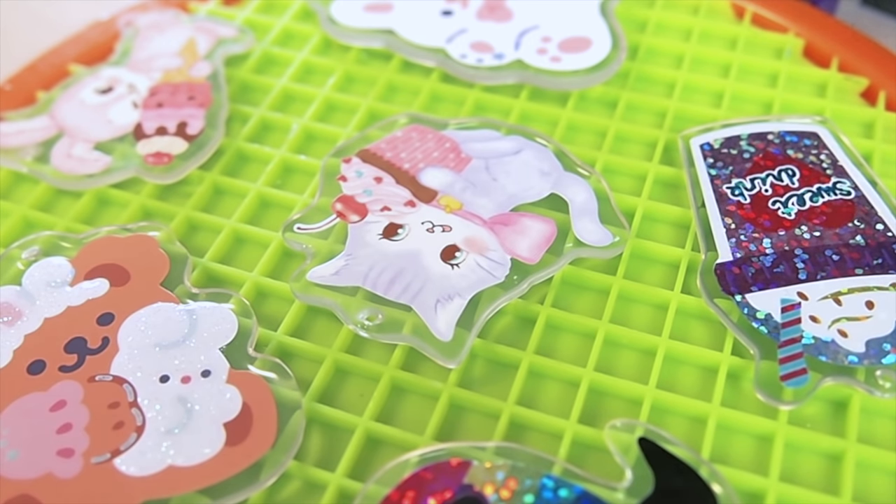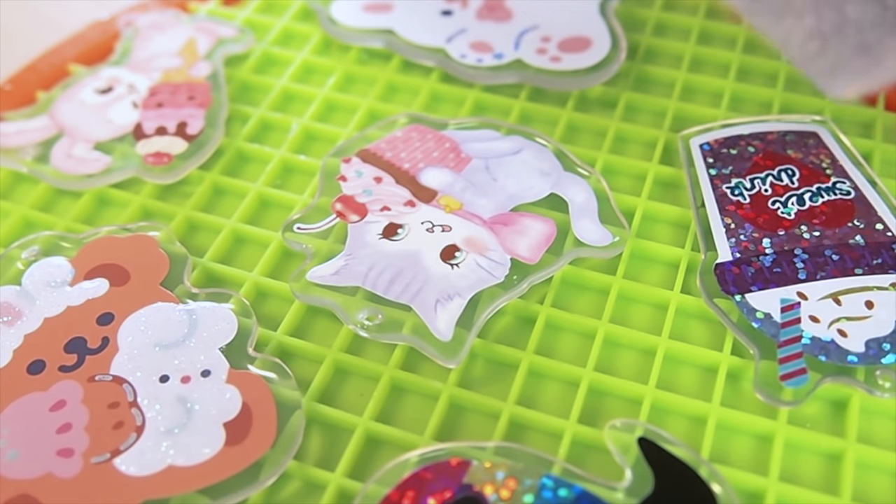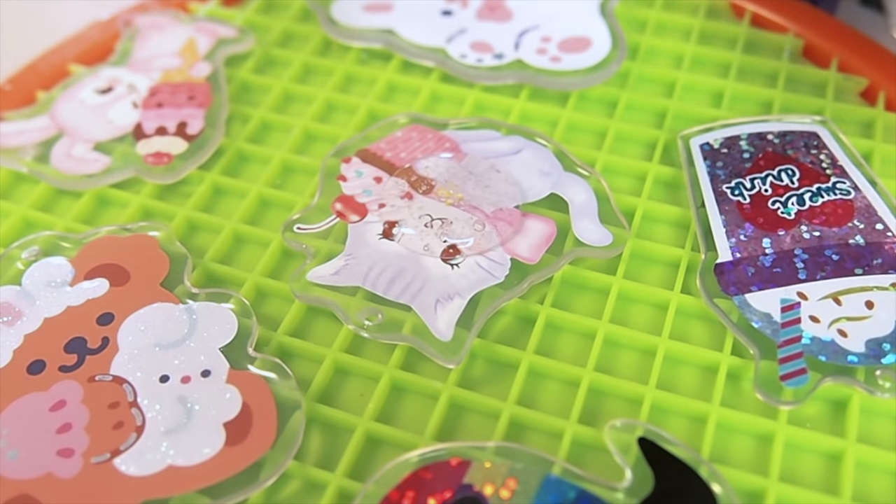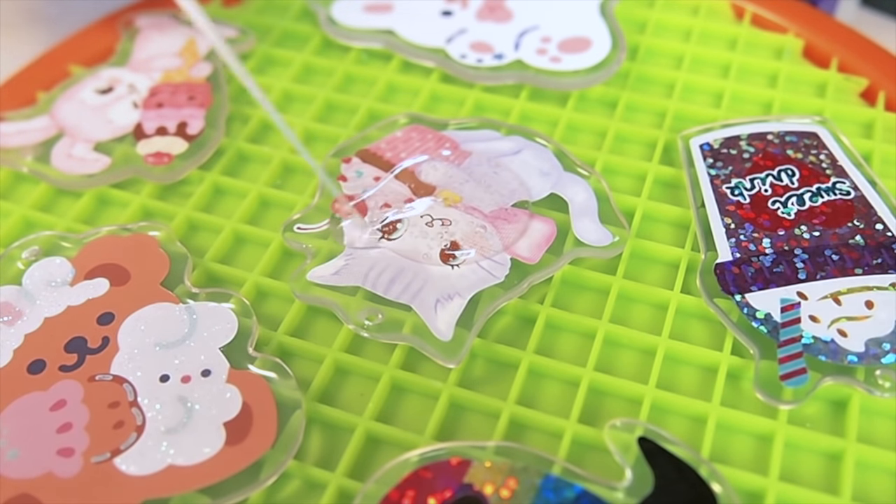I'm using two-part resin to dome the charms, just because there are so many of them — it's more economical that way. If I had just one or two, I would just use some UV resin instead.